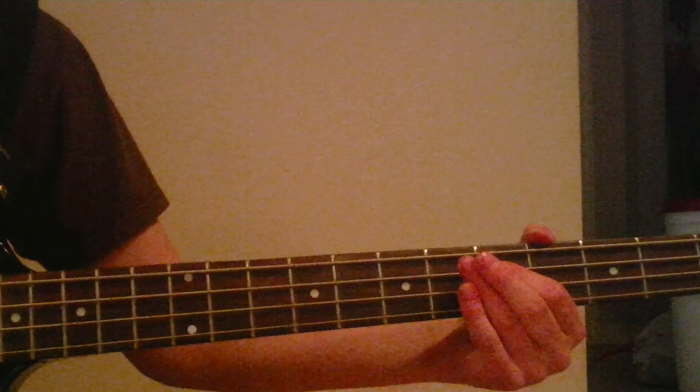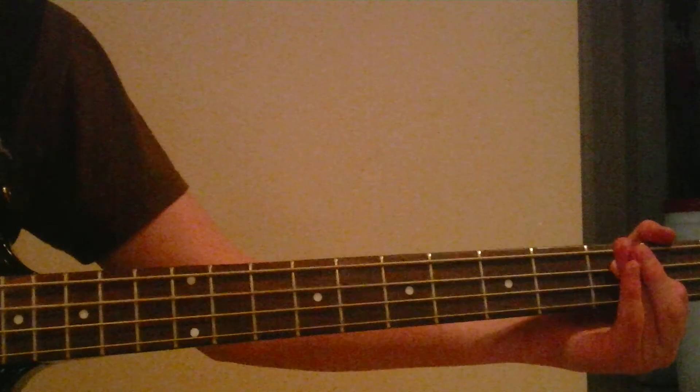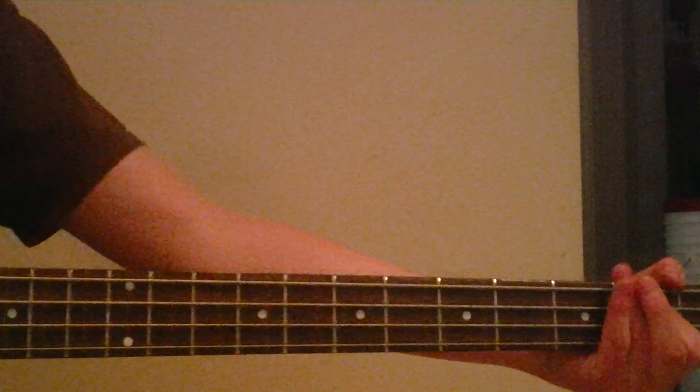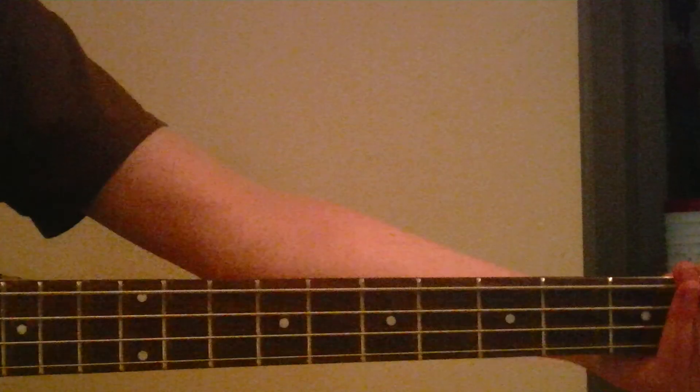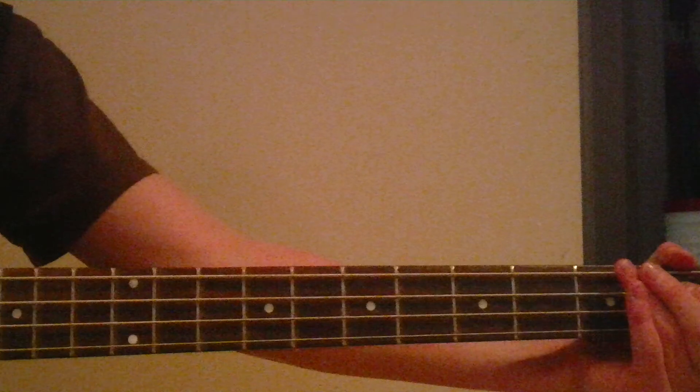Then we're going to go to the fifth, and the third. And then the second fret there. When I get to the second fret — the last note — I kind of like to bend it a little bit.